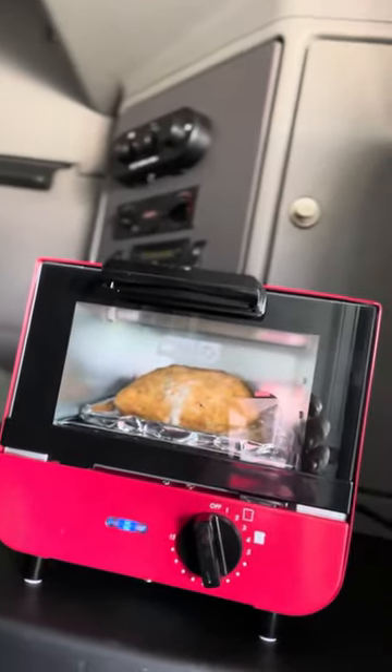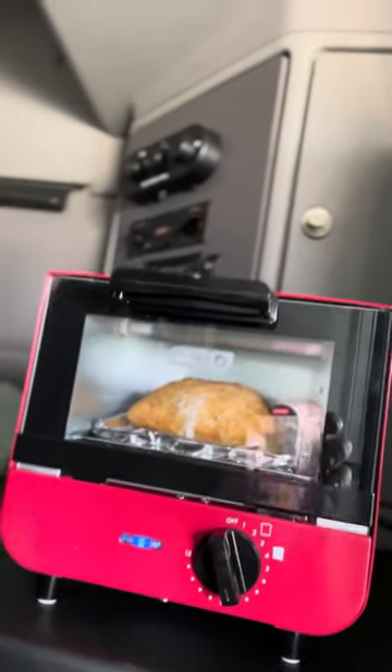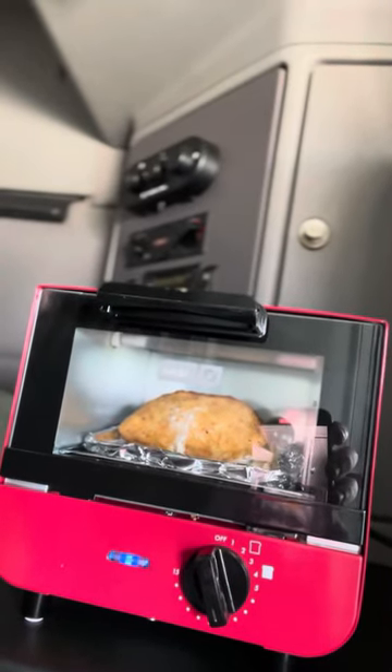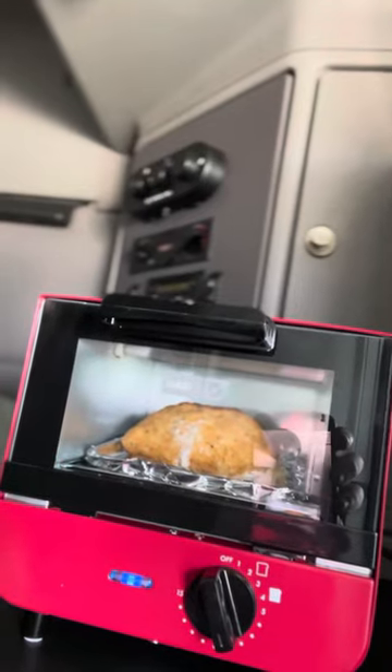It only draws 500 watts from your inverter. It's compact. Right now I'm cooking a breaded frozen cordon bleu, raw chicken. It's doing what it's supposed to. 30 minutes, I got a full meal — well, without the sides, but you know what I'm saying.